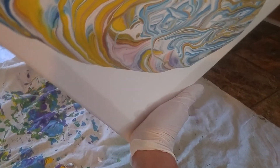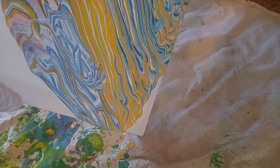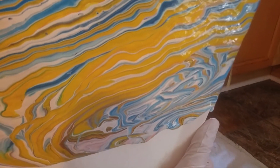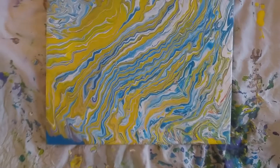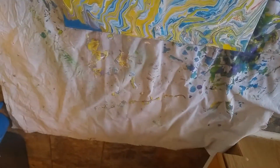Mommy's — mommy, do a painting! Get back down here. There we go. There is the finished product.